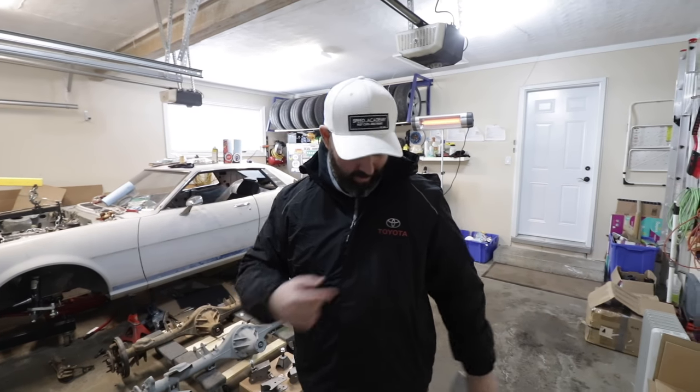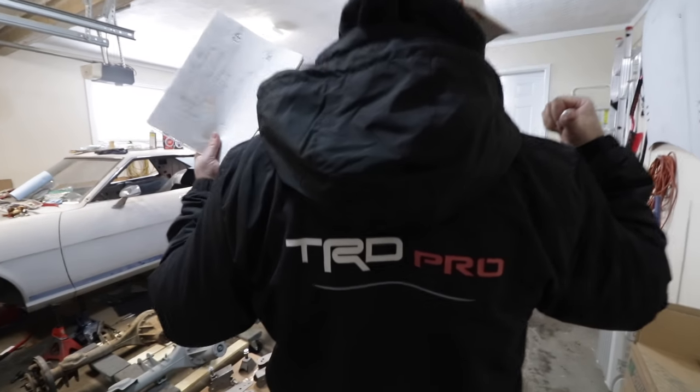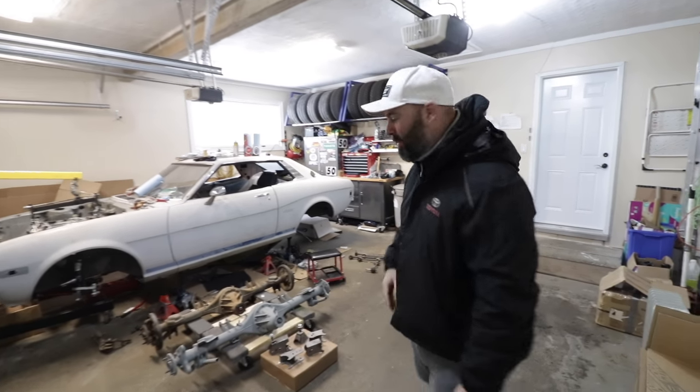Just realized I was wearing my Mazda Speed jacket in the opening so I went and got my Toyota jacket — just for you VinFan and my Toyota people. You gotta keep them happy. Let's go look at some Toyota parts here, Moose.